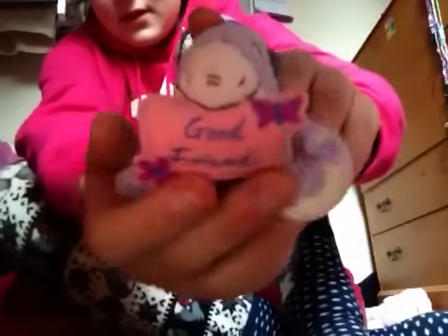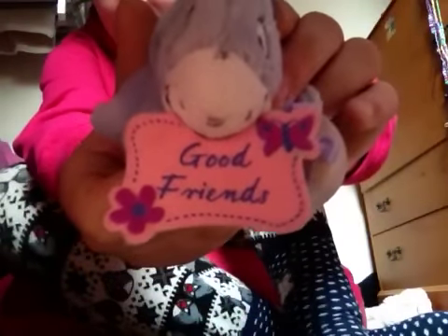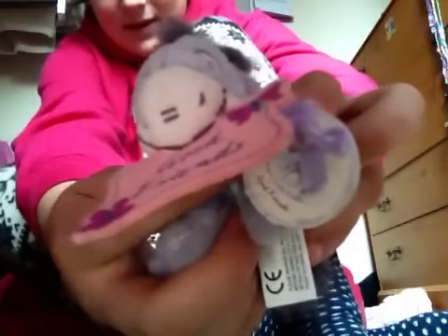Then I've got for you this eel, and I bought it especially for you. It has a little tail, and it says 'Good Friends' on his little note, and then he's got this little tag on him with a bow.